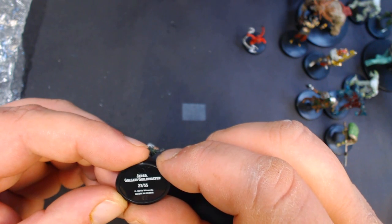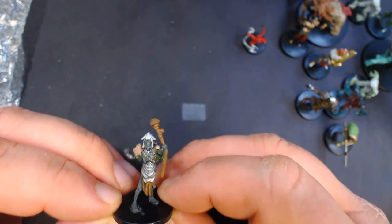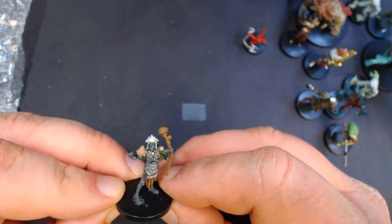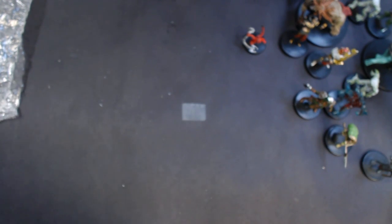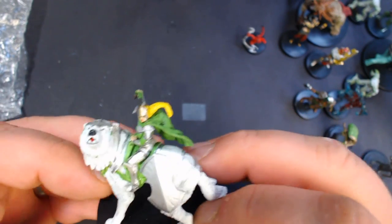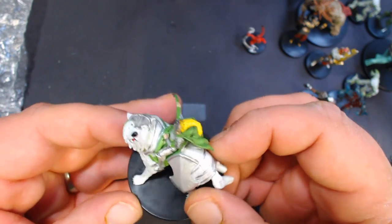Here we have Jarad, Golgari Guildmaster, number 23. Assuming this is a named character of some sort for the setting — one of the guild masters. Looks like a dark elf kind of. And for the large we've got a Ledev Guardian, number 29 of 55 — pretty cool, a large wolf.